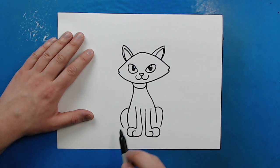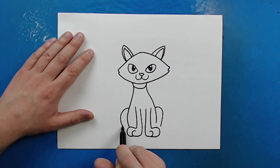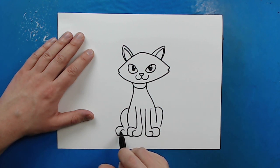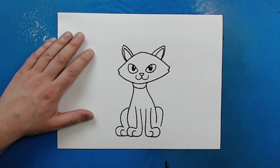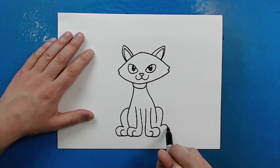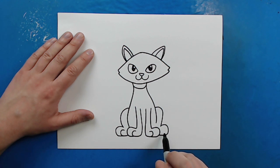Starting here for the feet on the back, I'm just going to do the same thing — draw a line that's going to curve up and bring it all the way to here, then put the little curved line in there for the toe. Same thing over here — draw a line that's going to go up and curve back, and then put your little curve in there for the toe.